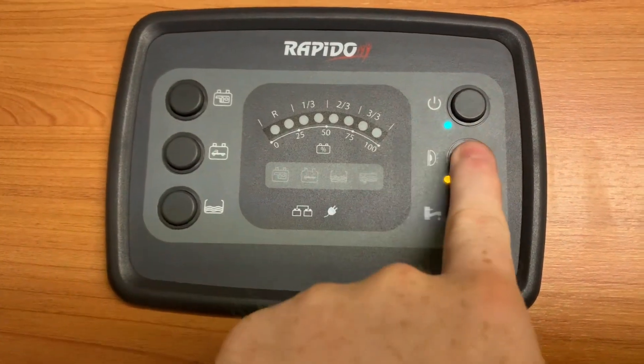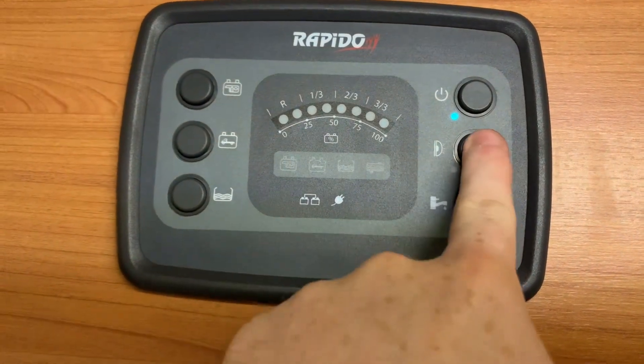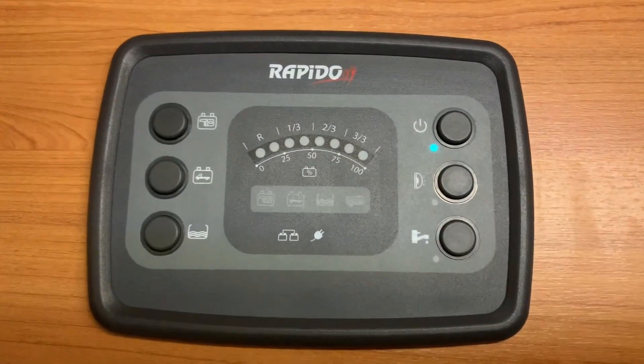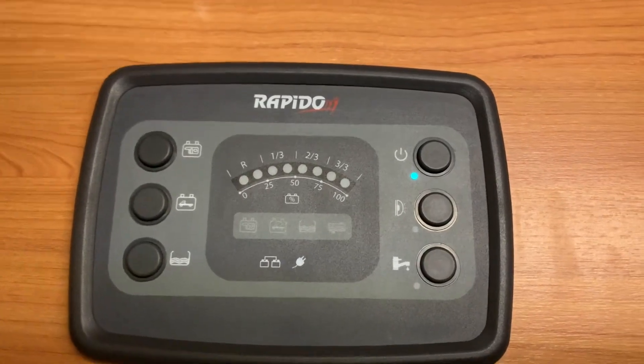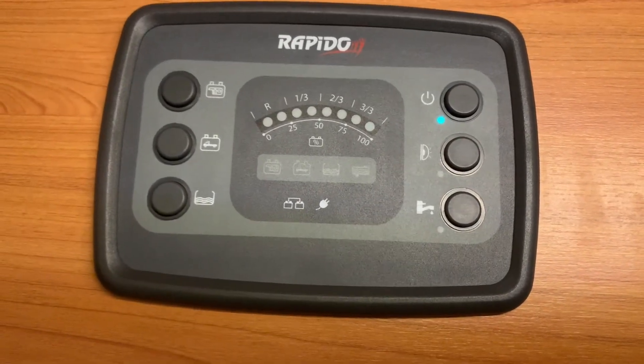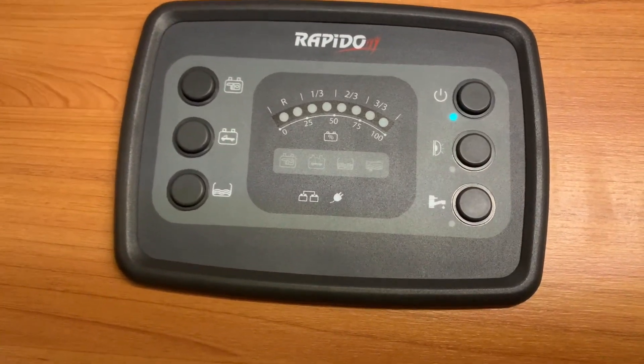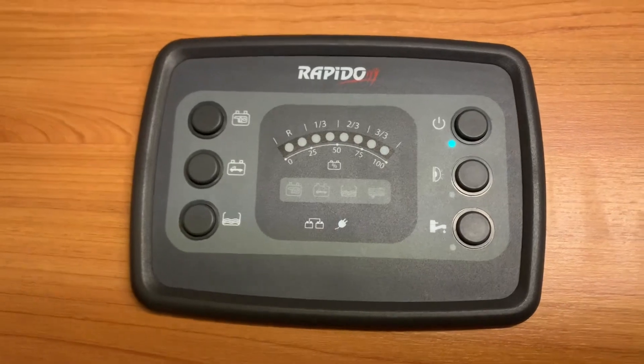Firstly, this one here is for our outside awning light, and you do get an LED to show that it's on. So you don't have to open your vehicle's habitation door and look outside to see if you have the awning light on — you can just look at that light to know it is. This one here is for your water pump, that turns on power to the water pump, and when it's running or on, you get an orange light.